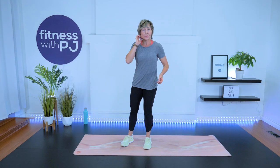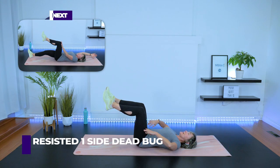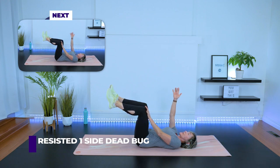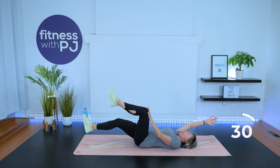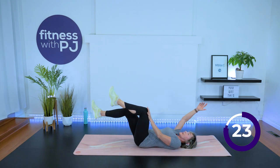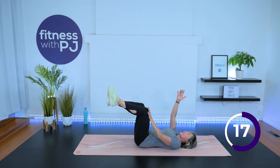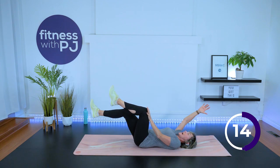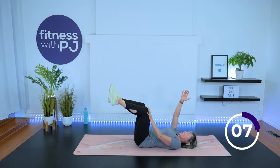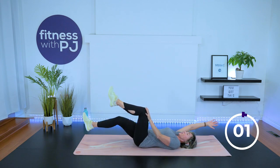Feet apart, inhale, arms come up, exhale, arms go down. Do that three more times — nice deep breath through the nose, exhale through the mouth. If your heartbeat is still going like a hummingbird, push pause and walk it around. It's important that you are a little lower — not probably pre-exercise lower, but you're not going to struggle by being on the mat with the heart rate going. Otherwise, we're going to head down to the mat for our lower back exercises.